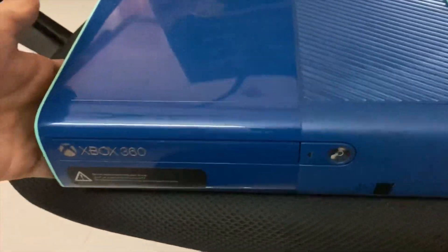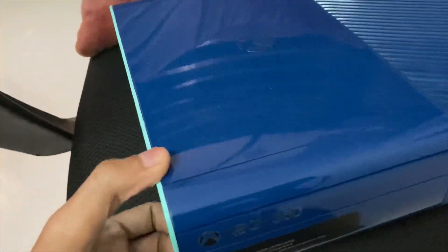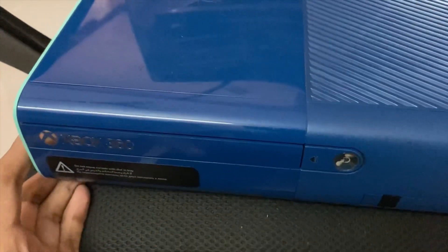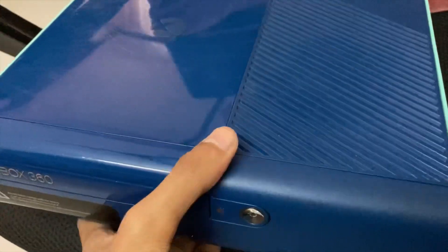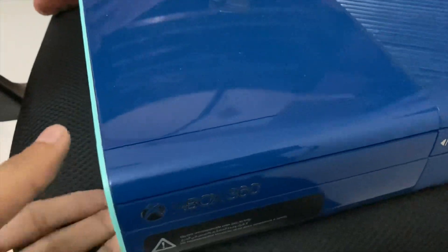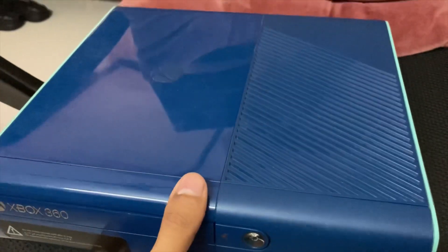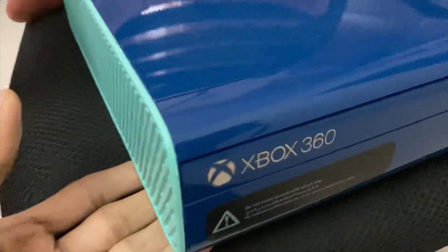This was the last Xbox 360 console ever released. One advantage of this console is that the fan noise is very, very low compared to other Xbox 360 Slim consoles. The disadvantage is that we cannot mod this console, unlike the other Xbox 360 Slim E and S variants — this particular console cannot be modded, and it was the last console released by Microsoft.